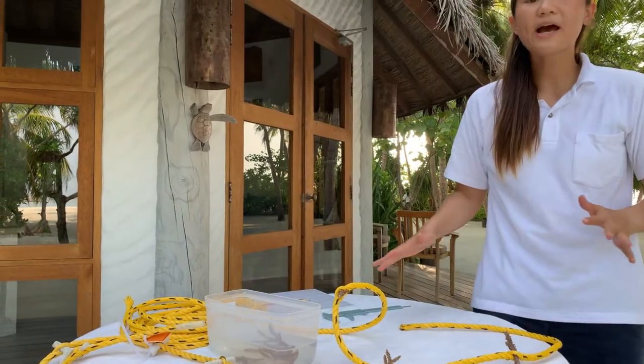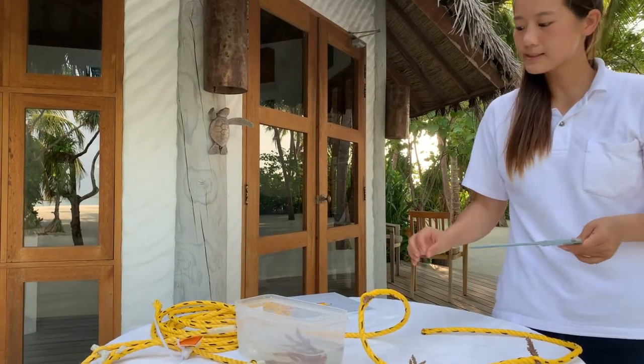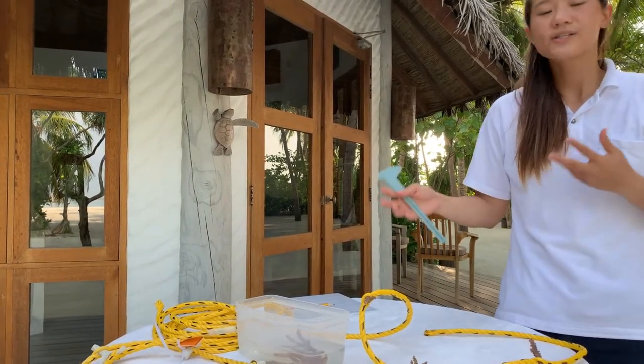Once we have all the measurements for all the fragment pieces, we're then able to go tie the rope underwater.